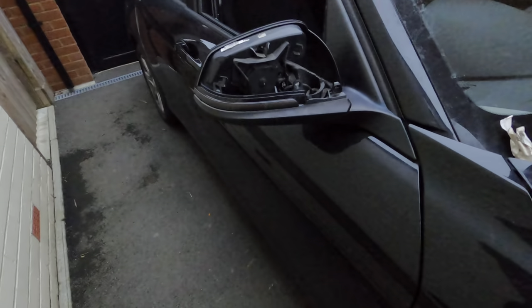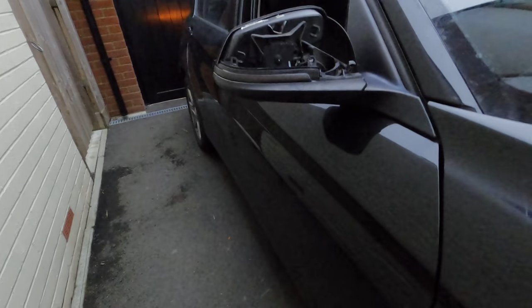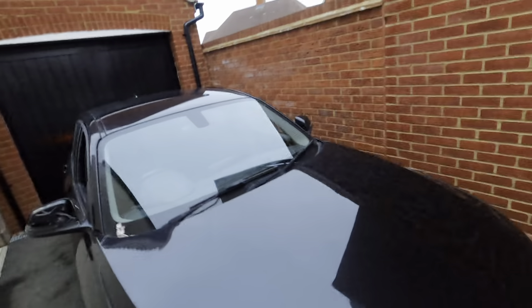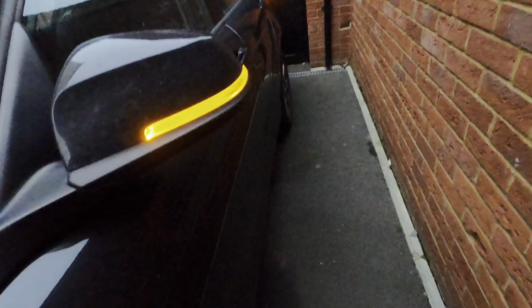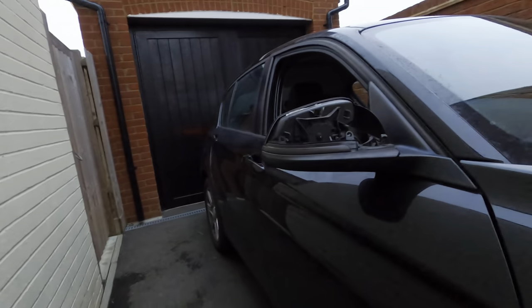Now, if we turn on the hazard lights, we should be able to get some light which just swoops across along there. Yeah, look at that! And if you come over to the other side, that's what the original one looks like. What do you think of that? Isn't it beautiful?